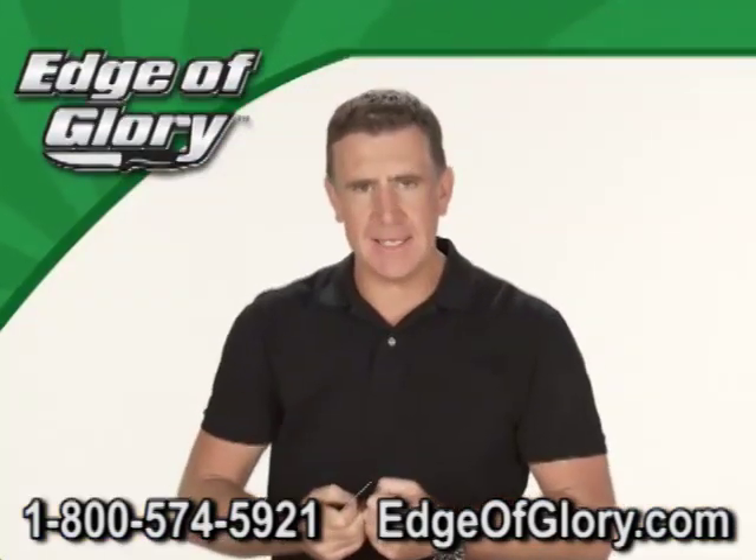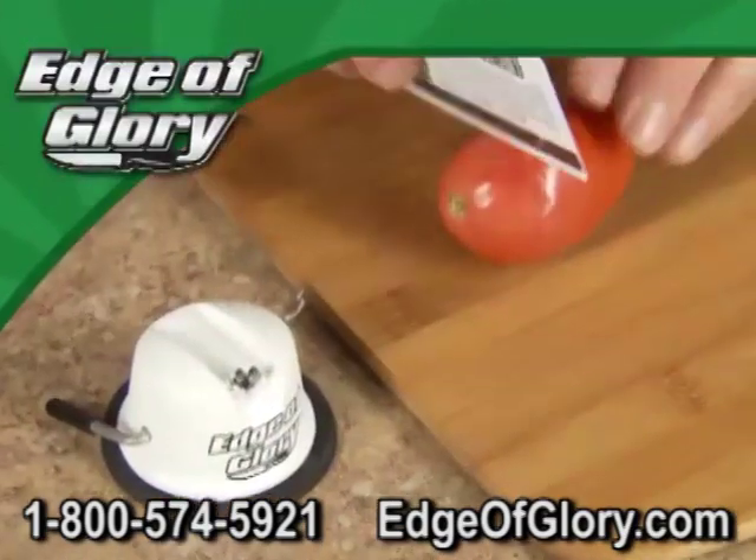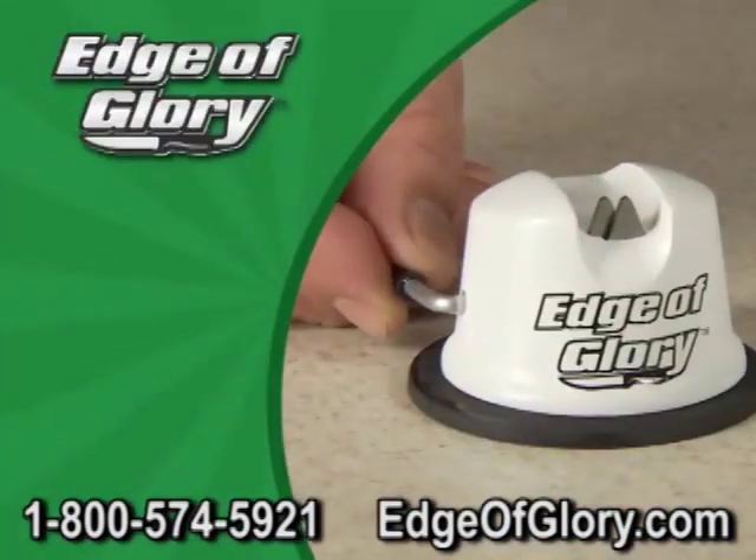Watch this amazing demo one more time — one, two, three, four — and now it slices like magic. So don't spend a bundle on new knives when you can get the Edge of Glory. We'll be right back.